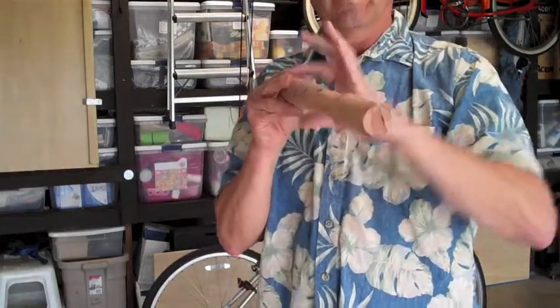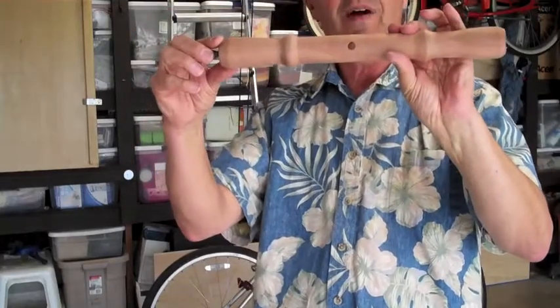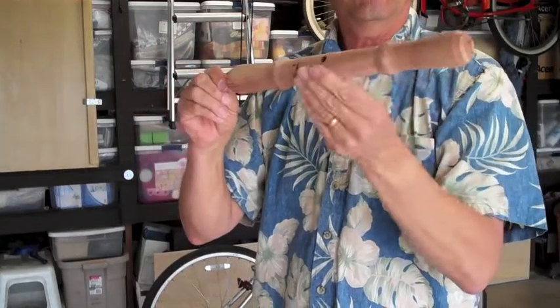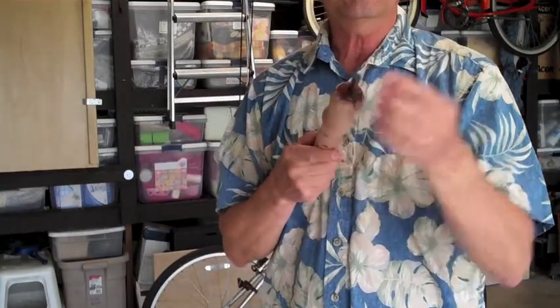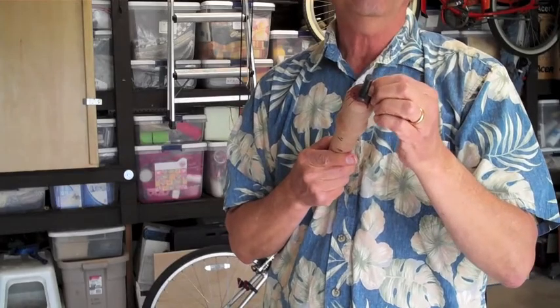I took a rectangular piece of wood and I drilled a hole in it all the way through with my drill, and then I put it on the lathe and I turned it. I made a little handle here for myself and a spooling area, and then I drilled a hole in this end and I put a drill bit in there and epoxy glued it in.